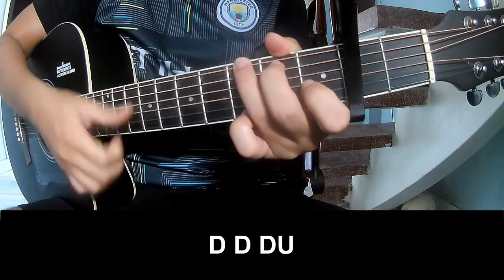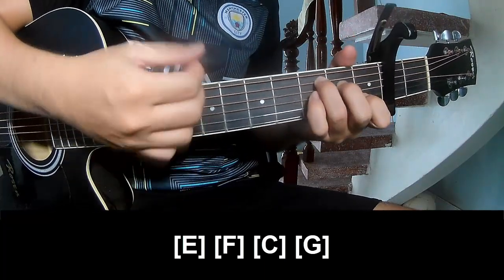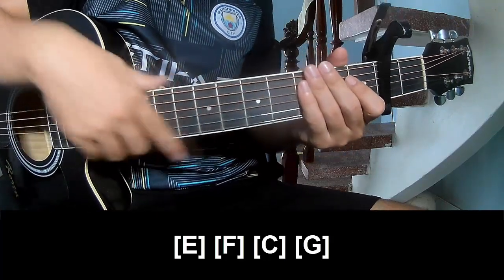E, F, and G. And to hit this song the same way. Thank you for watching and I'll see you again. Bye-bye.